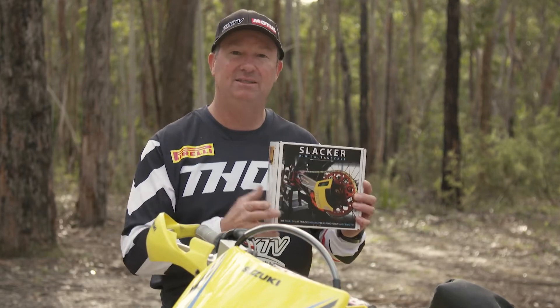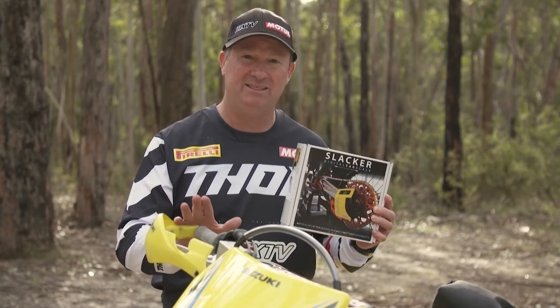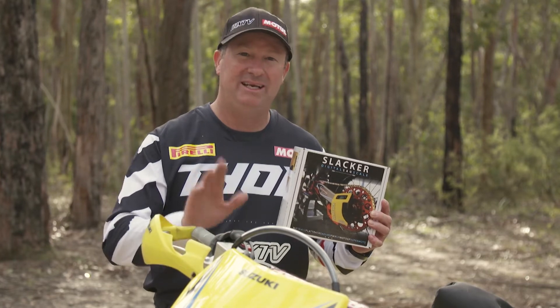In today's product review, we're going to have a look at the Motul Slacker. Now this is version two. I've used version one and it was absolutely fantastic. It's something that you must have if you're a motocross or enduro rider setting your sag.